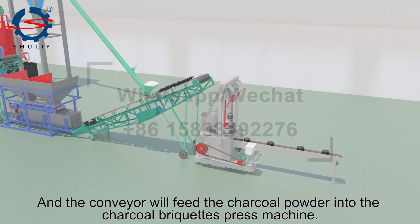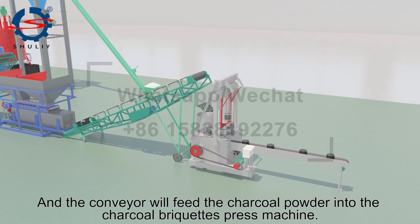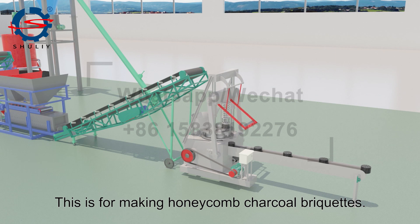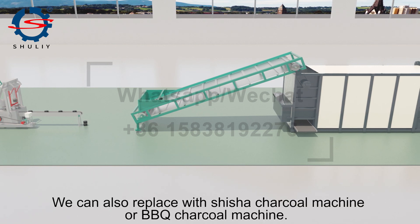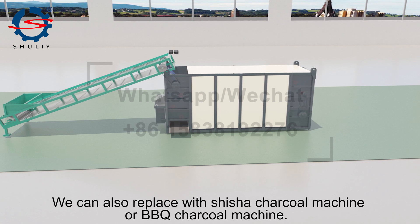The conveyor will feed the charcoal powder into the charcoal briquets press machine. This configuration is for making honeycomb charcoal briquets, but we can also replace it with a shisha charcoal machine or barbecue charcoal machine.